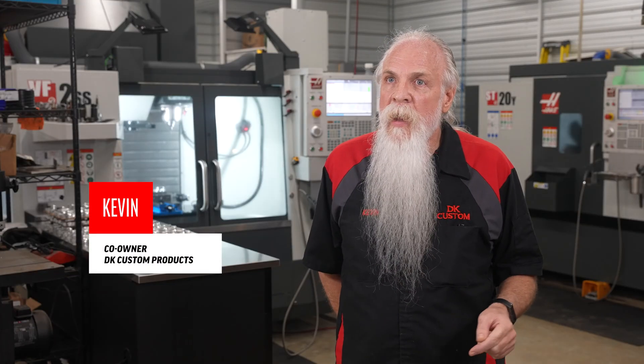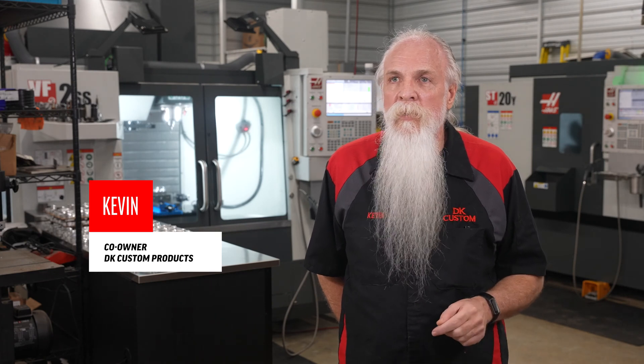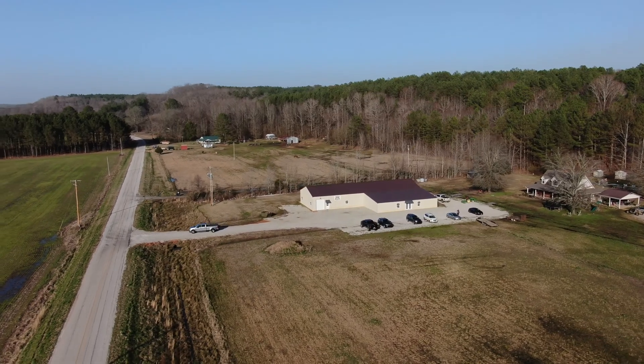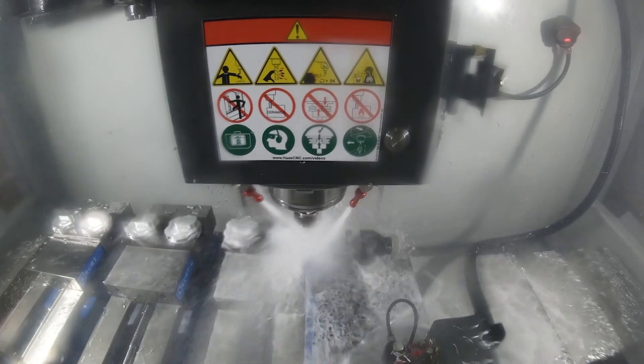My name's Kevin of DK Custom Products. Partner's name is Devin, he's the D in DK Custom Products. We are in Hickory Flat, Mississippi, which is about 60 miles southeast of Memphis, Tennessee.